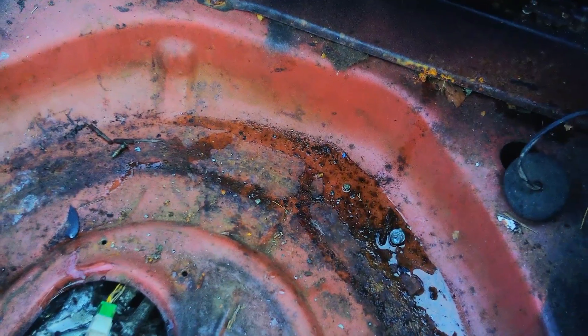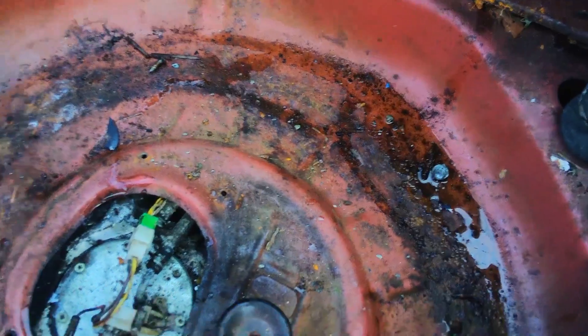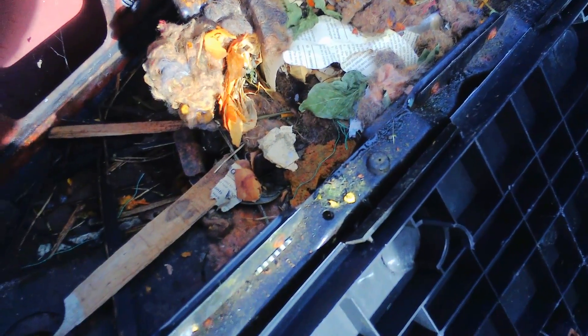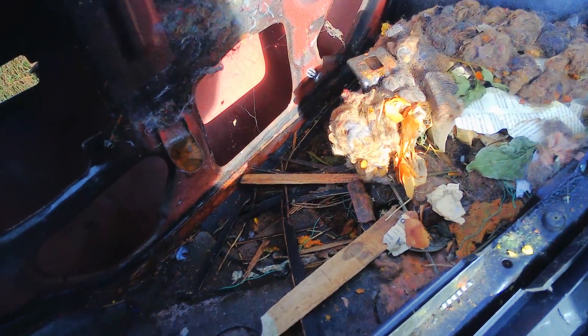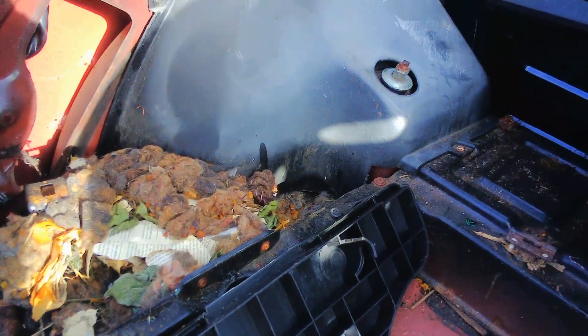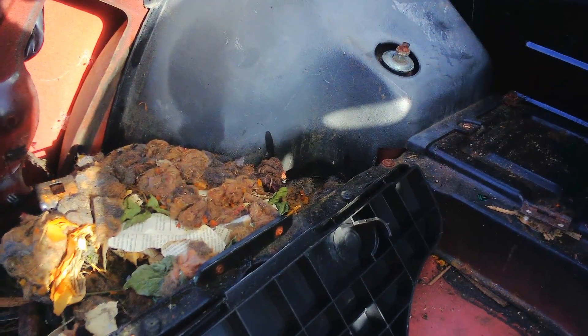Hopefully this gas tank is still good. I haven't sampled the fuel that's still in it — if there's any. I don't know why this thing was parked. My buddy didn't know why it was parked either. This whole thing is collapsing here — you do not lean on that very much. Everything is just so damp. Welcome to Washington.